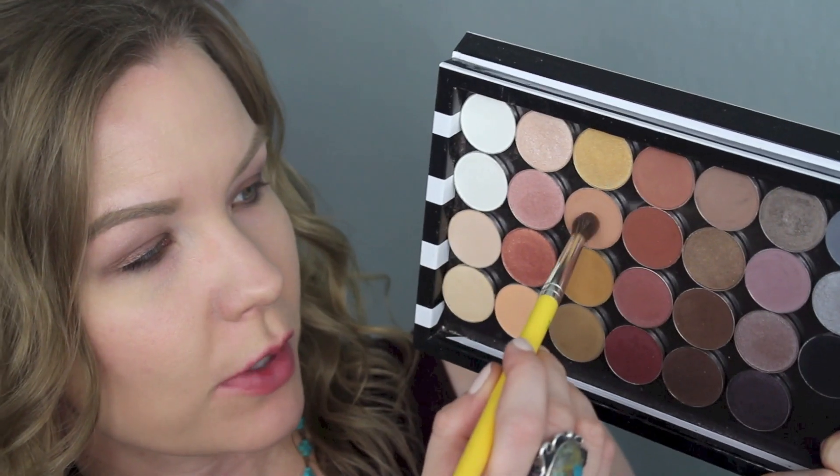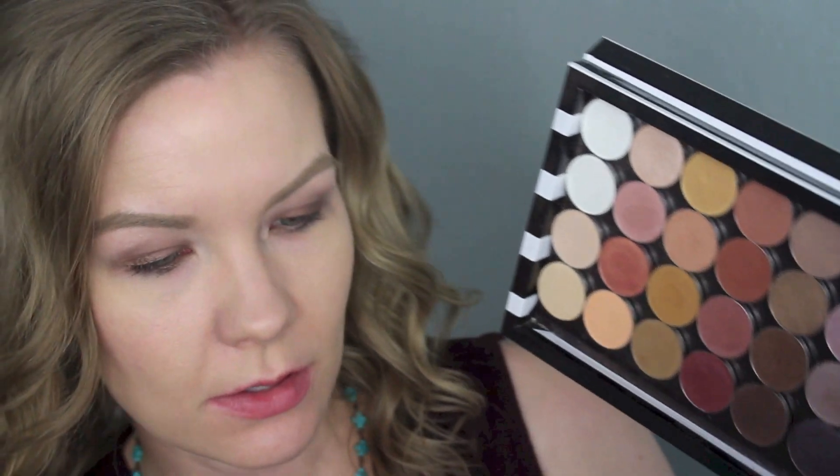I'm going to start by priming my eyes — I'm using the Urban Decay Primer Potion. Now I'm going to apply MAC Painterly Paint Pot to the top half of my lids just to cancel out discoloration. Next, take some kind of a coppery or bronzy base; today I'm going to be using ELF Brownie Points and apply that to your lids.